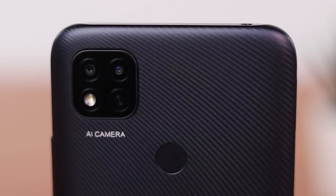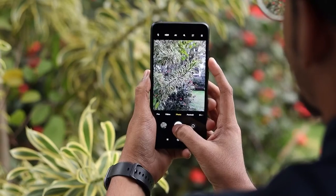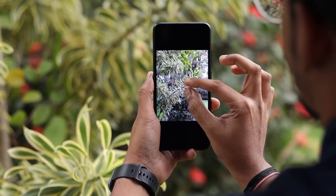This phone has a 13 MP plus 2 MP dual rear camera with an AI portrait feature, and a 5 MP front camera that allows you to capture wonderful moments with the utmost clarity.